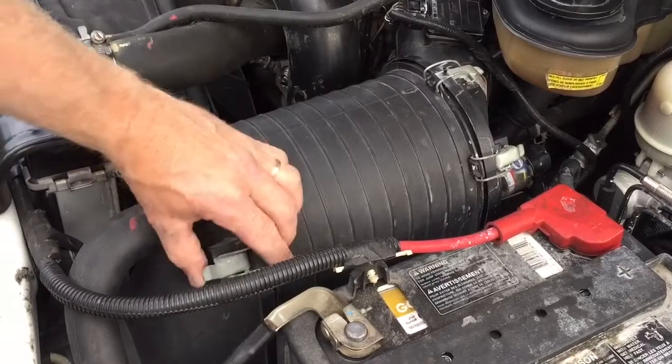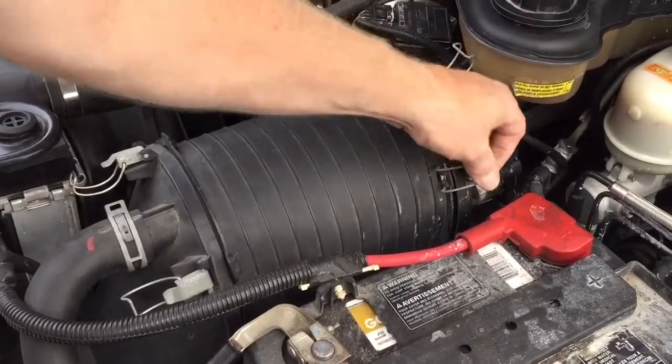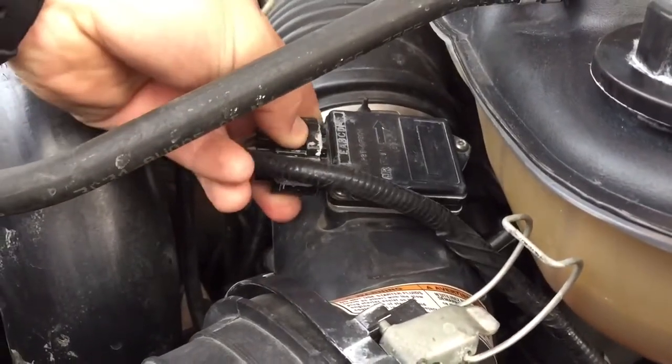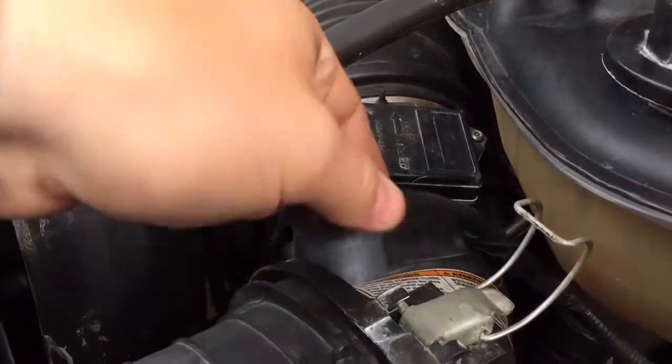The first thing we're going to do is unhook the air filter box, and then we're going to disconnect the mass air sensor, which is right here. It just simply pulls off.